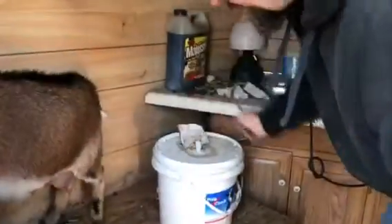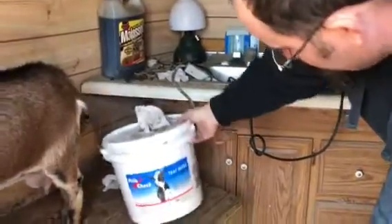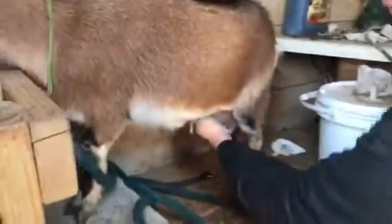We've got these wipes here in our box. They're called milk check teat wipes, and they're for cleaning and sterilizing so you don't get any bad stuff in your milk.